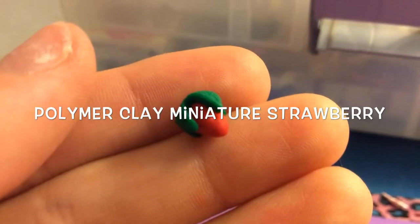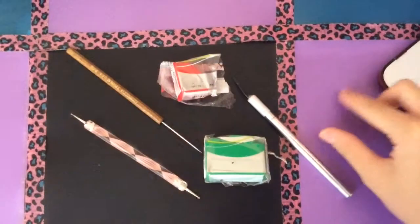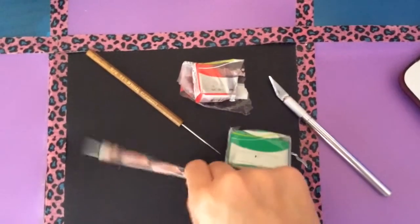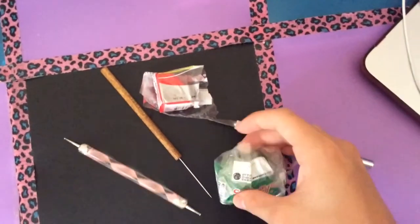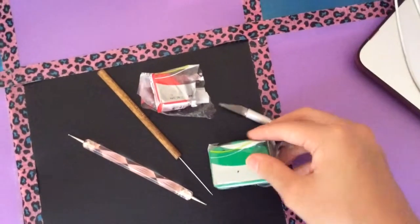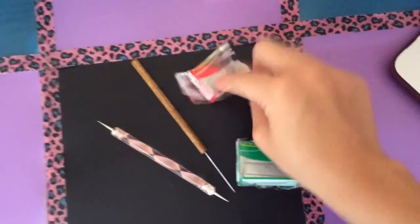Hi guys, today I'm going to show you how to make a polymer clay miniature strawberry. You can use this to decorate anything. You will need an X-Acto knife and dotting tool — I bought mine on Amazon. You will also need a needle tool, also from Amazon. You will need some clay; I am using Emerald by Sculpey 3 and Red Hot Red by Sculpey 3. Let's get started with the tutorial.